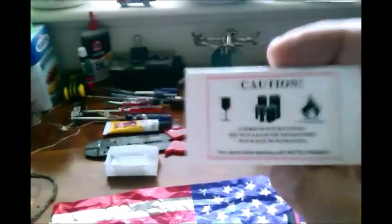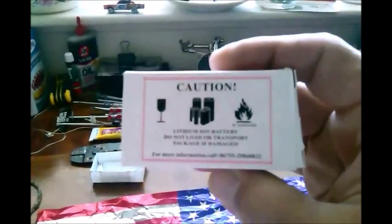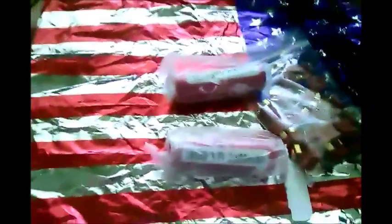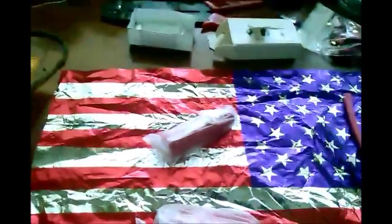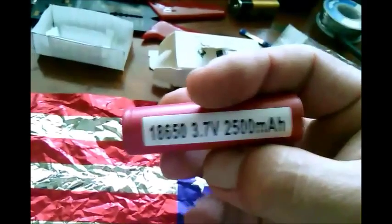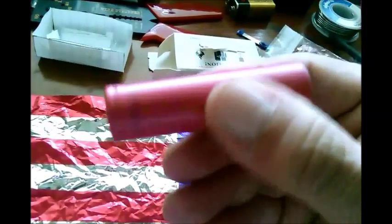So what do we have here? Anybody who's been keeping up knows that I am kind of interested in making better batteries for RCs. So I ordered these batteries off eBay because I heard that the lithium ions that I have have a low amperage discharge and produce less power in one shot than what normal RC batteries do.